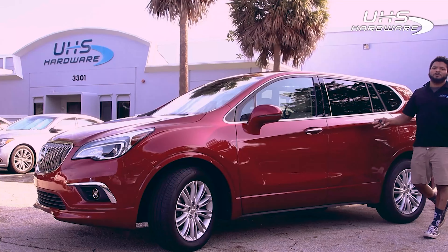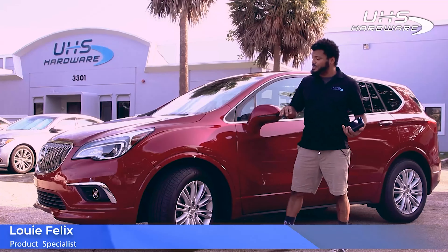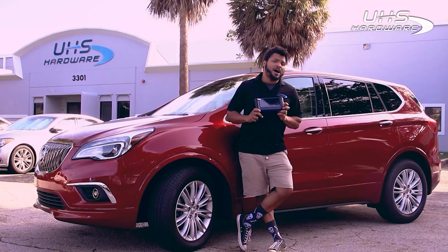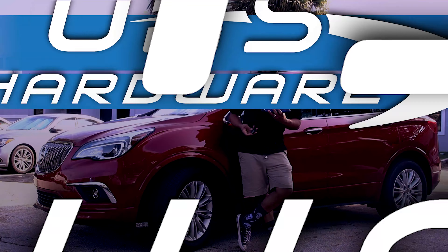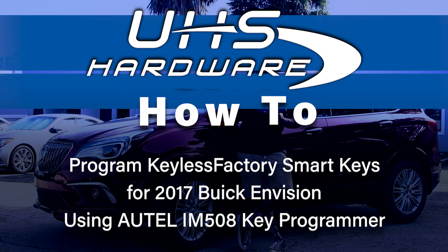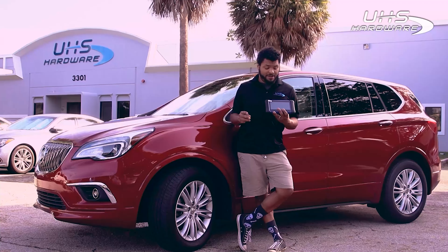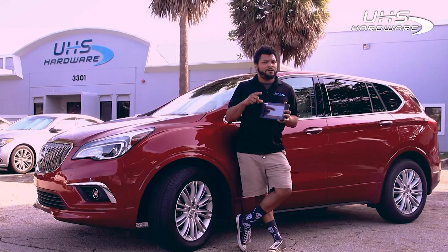Hey, what's up UHS hardware fans, it's me Louie here today in front of the UHS headquarters with this 2017 Buick Envision. I'm using the Ottel IM508 as well as a keyless factory aftermarket smart key to program a new key for this vehicle. Should be pretty simple and easy — usually things are with the Ottel IM508 — we're gonna find out together.